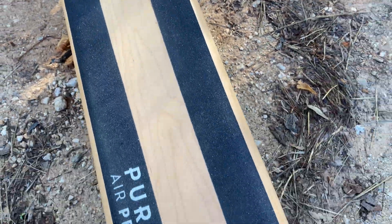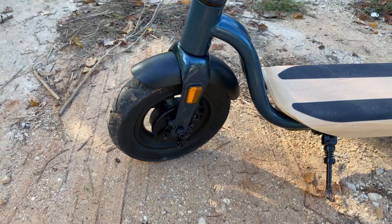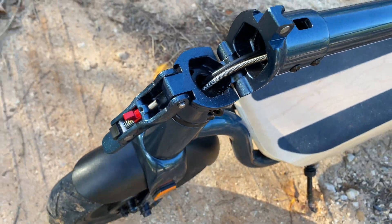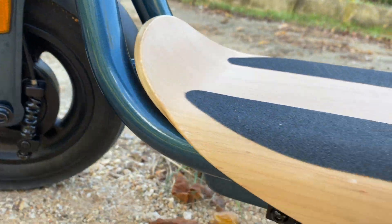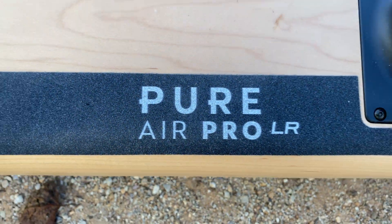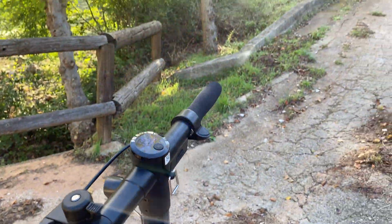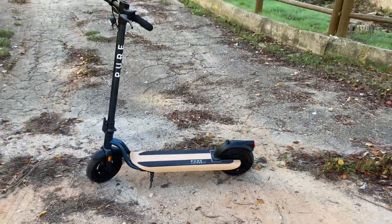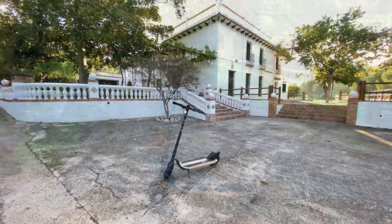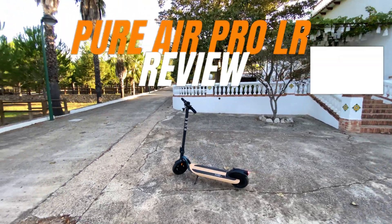Pyro Electric es capaz de tener un patinete eléctrico para cada tipo de usuario. En esta ocasión os voy a hablar del Pyro Air Pro LR, la gama más alta de Pyro Electric. Cuenta con algunos acabados premium, más batería y un motor más potente. Como todos los patinetes Pyro Electric, también es resistente a la lluvia y a los charcos. ¡Comenzamos!